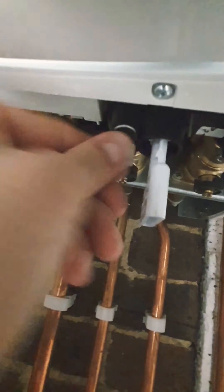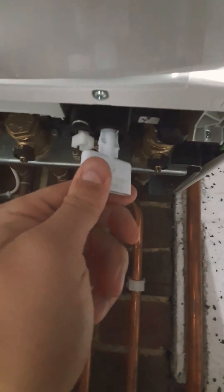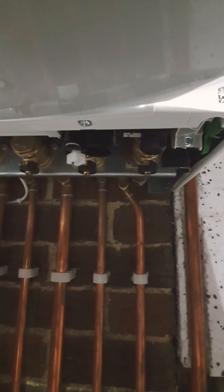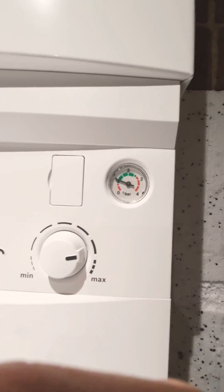Now I'm just going to tighten that right the way back up, as tight as you can get it — just finger tight. Then turn the key back to there — it only goes that little turn — and pull it out. You'll get a little bit of water come out, but that's it. And you'll see I'm back to pressure — quick and simple as that.